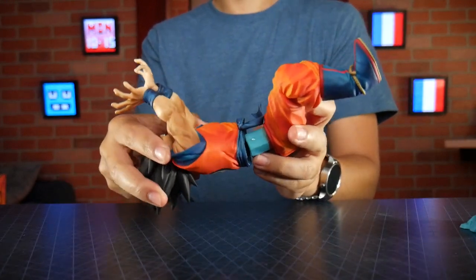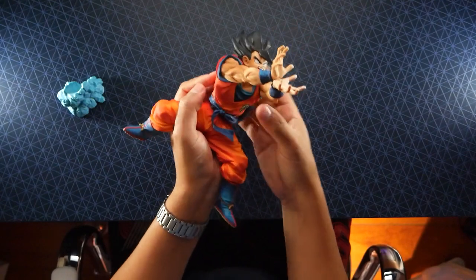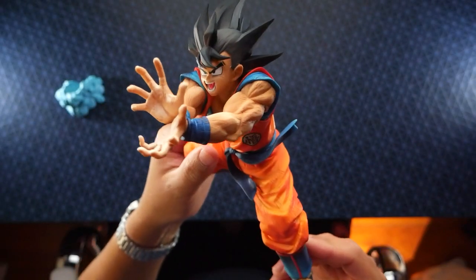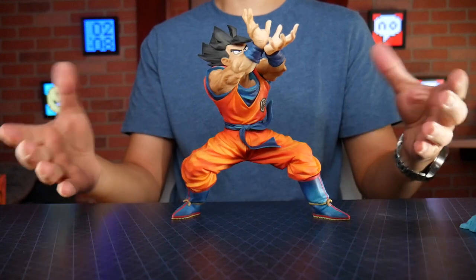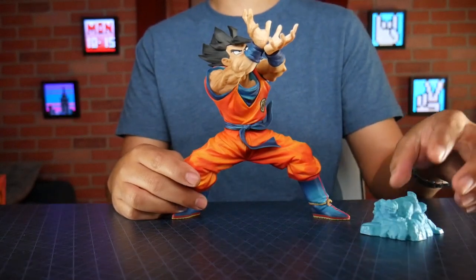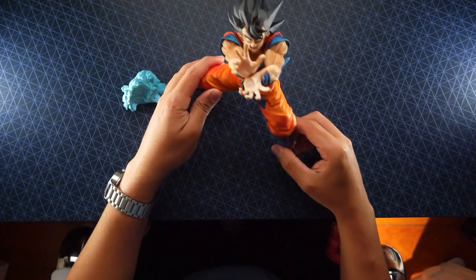Let's put him together. It's going to worm its way in — definitely have to shimmy it in. The weight of this is actually pretty heavy, though it's balanced enough to stay up. Since he's leaning a little bit forward he wants to tilt, so that's why we're going to have to use the little boot to keep him in place.